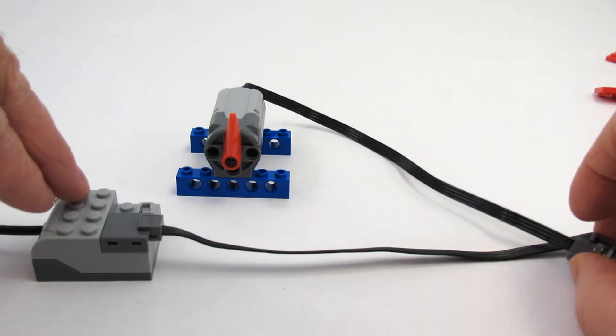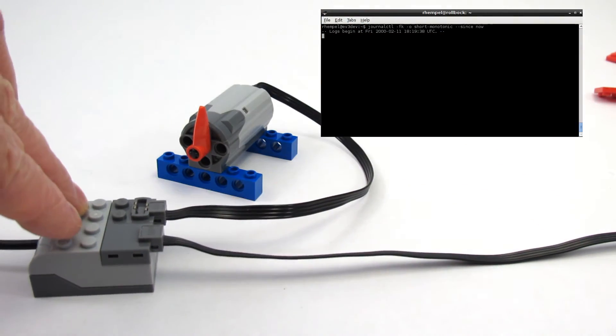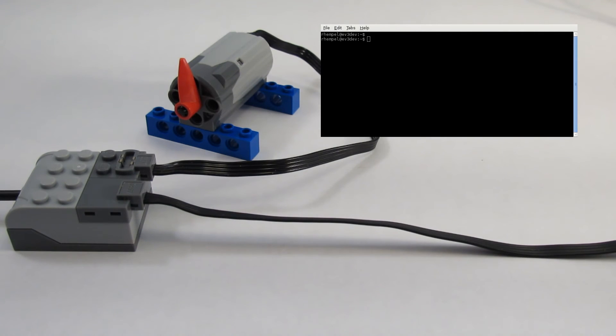We can plug in a motor. It gets registered as a DC motor class device. Let's look at the sysfs class DC motor directory. There's motor 0, and we can look at its attributes.